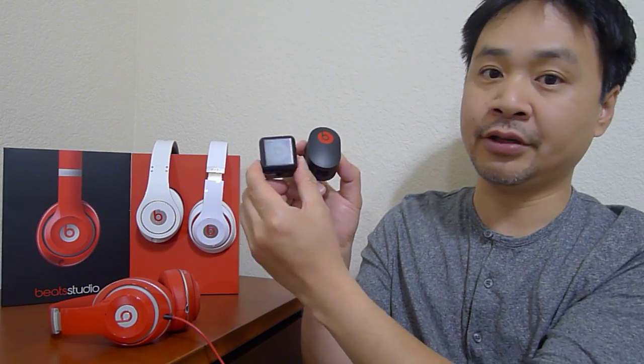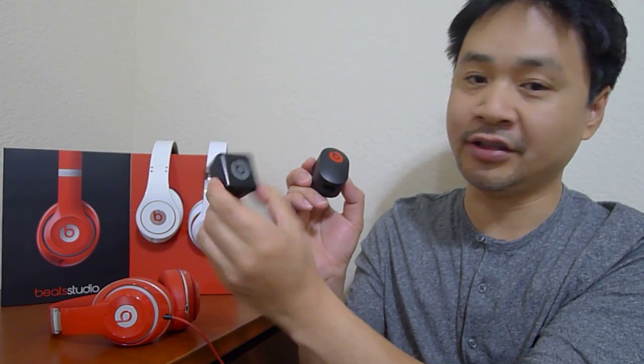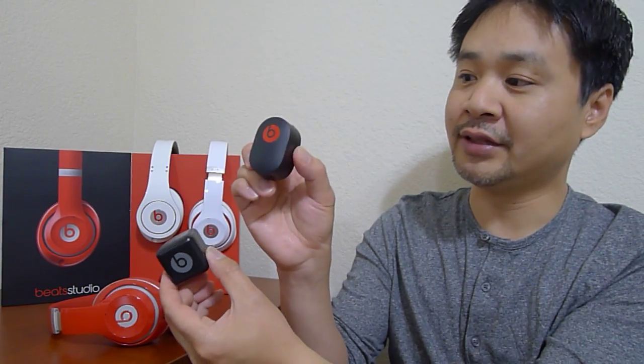This is what it looks like. It is a 10-watt charger compared to the old charger. The old charger for the Beats Pill and the Beats Wireless looks like this — it looks a little bit cheap and dated. The new charger is a lot nicer.